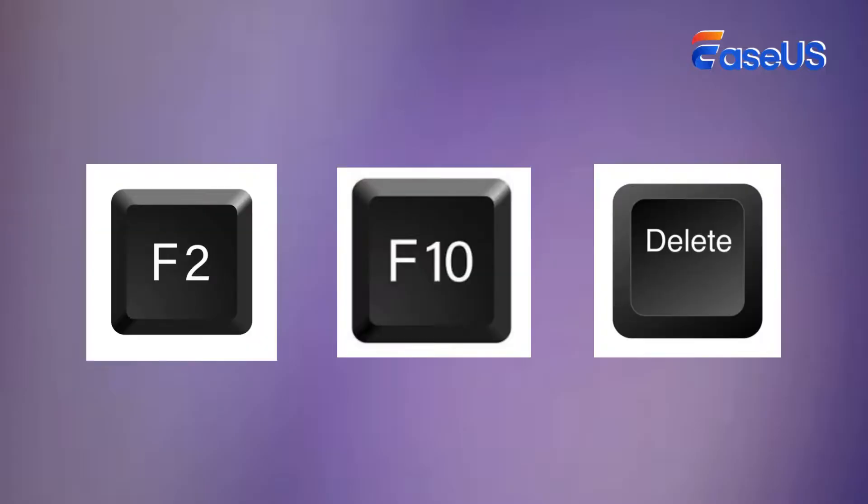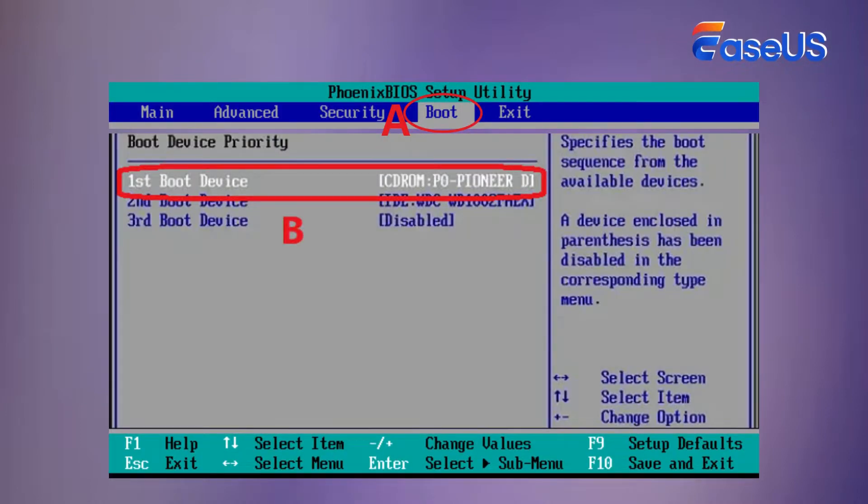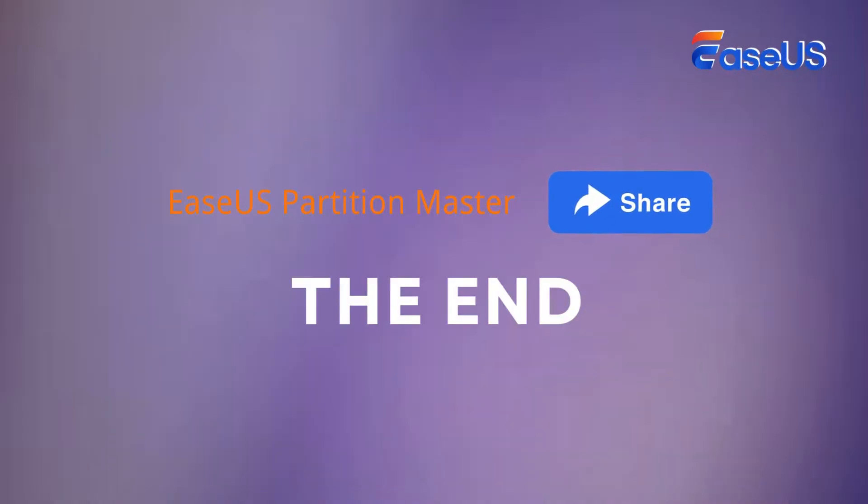Restart the computer and press F2, F10, or the Del key to enter BIOS. Switch to the Boot tab and set the new SSD as the boot drive from the Boot Priority section. This video covers the complete tutorial on how to make a new SSD your boot drive on a Windows computer without OS reinstallation. Don't forget to give us a like, and subscribe to EaseUS Partition Master for more useful tutorials.